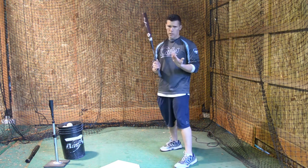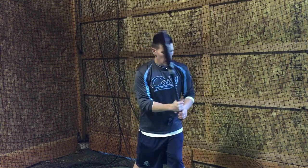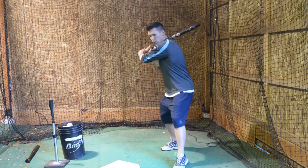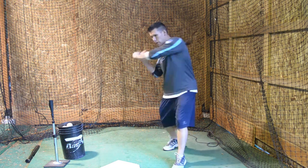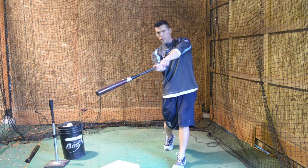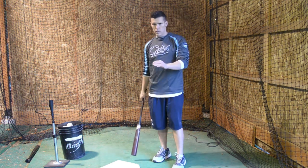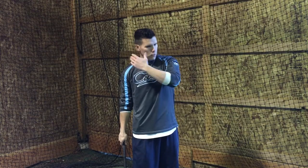If you would watch him in the on-deck circle, you would see him do the same thing over and over. It was a very interesting thing because you didn't really see that many other guys do it. He would always take a couple practice swings where he would visualize the pitch coming in right here about the top of the knees. Then he would take the next swing, visualizing the ball coming in about the belt. Those were the two spots that he would always take practice swings on. He would always stop at contact, and then he would do the next thing and get to the contact point again.